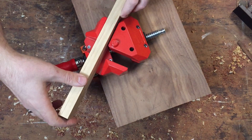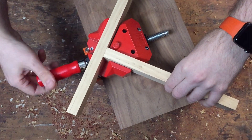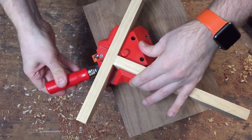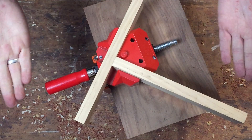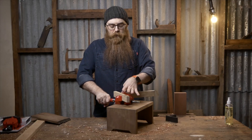Let me show you how Bessie's angle clamp works. You take one piece of timber, put it in one side, put the other in the other side. Pretty straightforward. And then you just tighten it down like any old clamping setup. It is actually the same handle that's on their super heavy-duty F-clamps, which I'm a big fan of.